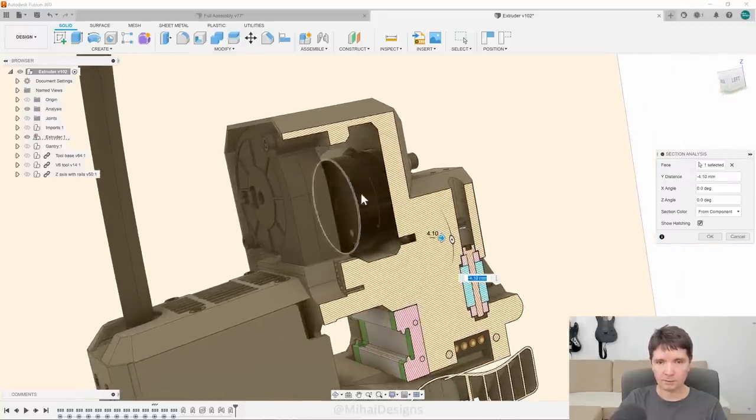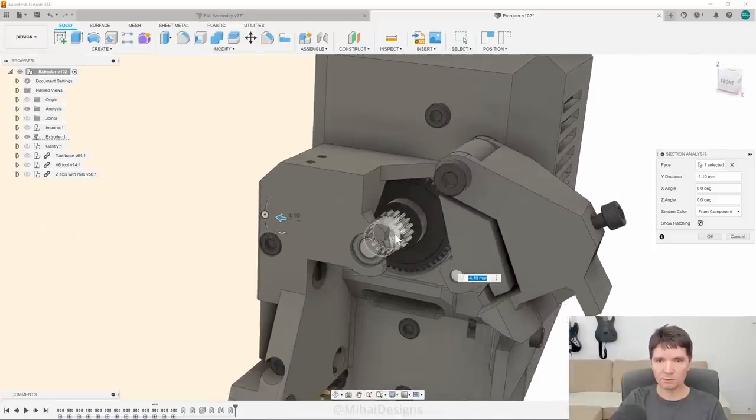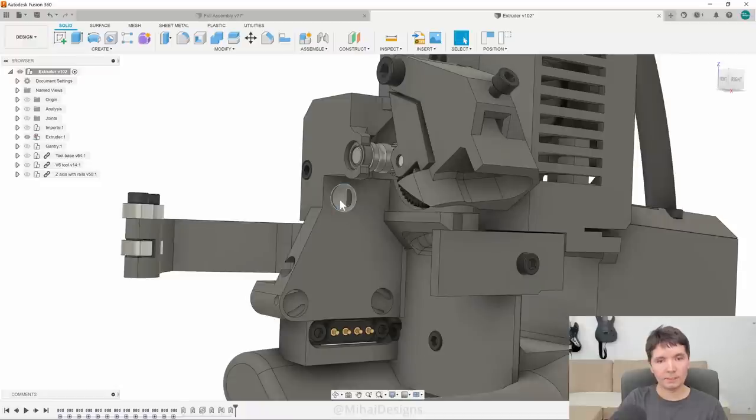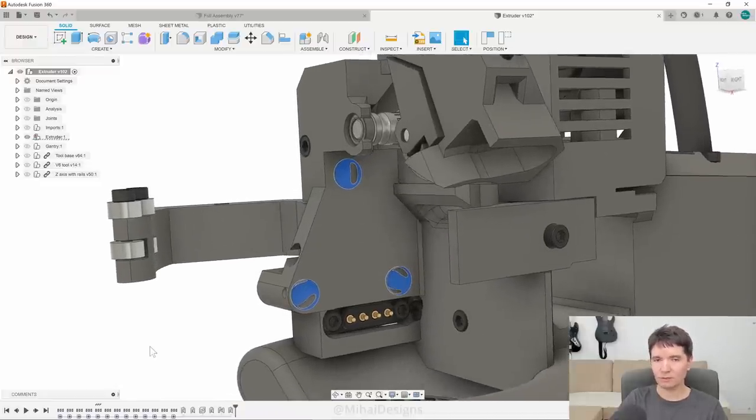So this is the extruder without the hotend — there's a geared motor. Let me do a section through here — you can see this tiny motor driving this gear which drives this other gear. Because it's small, the whole thing can be more lightweight than my previous design which had a huge motor. You can see the kinematic mount here — it's a really cool solution for locking two parts in place in a way that they're always aligned in the same position.